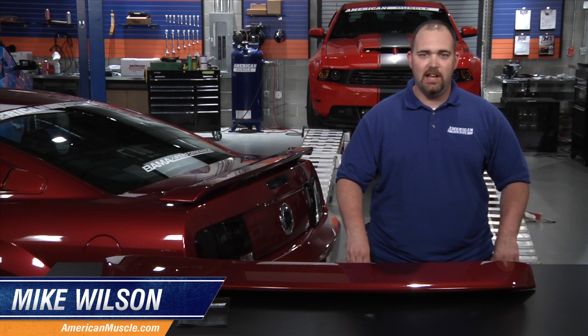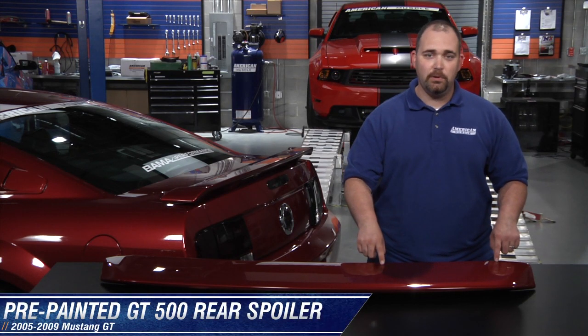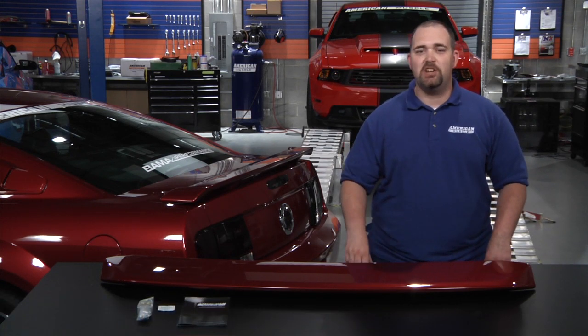Hi, I'm Mike Wilson with AmericanMuscle.com. Today I'm going to show you how to install our pre-painted GT500 rear spoiler. But first, let's get rid of that stock spoiler.